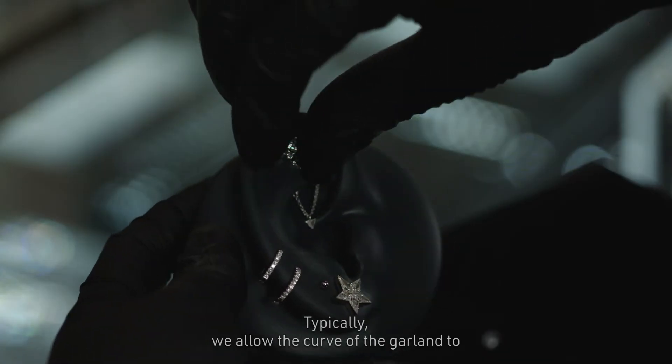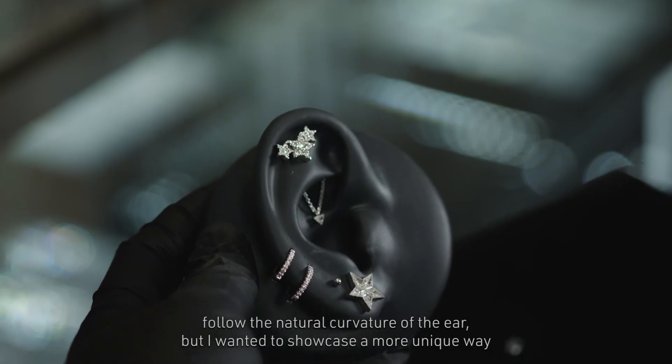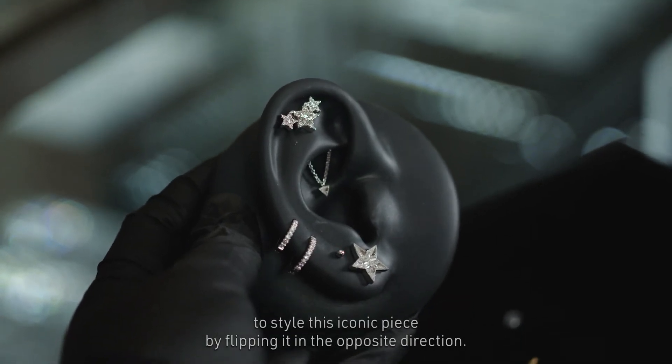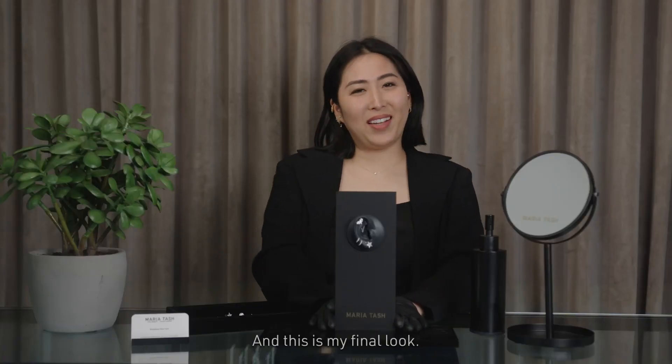Typically we allow the curve of the garland to follow the natural curvature of the ear, but I wanted to showcase a more unique way to style this iconic piece by flipping it in the opposite direction. And this is my final look.